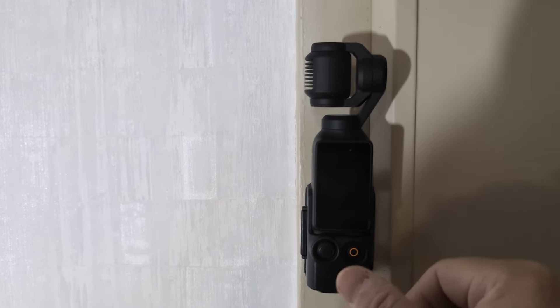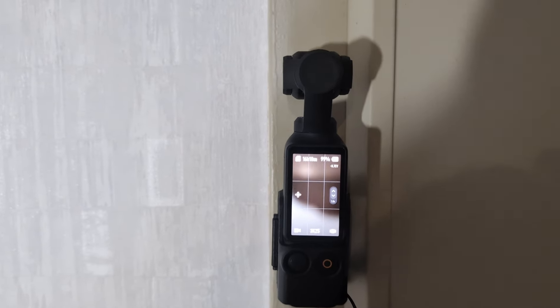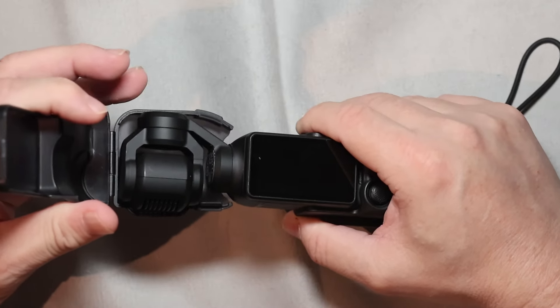You can also use the magnetic bottom to secure it to a steel surface. To have a more suitable point of view, you can still secure your camera by using the gimbal and screen protector.